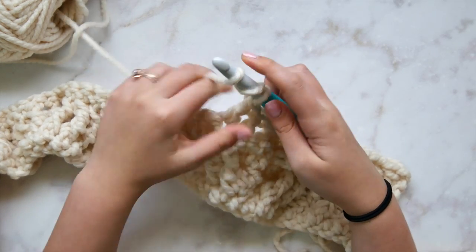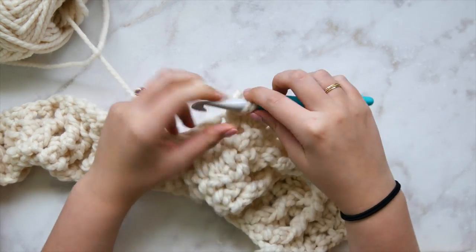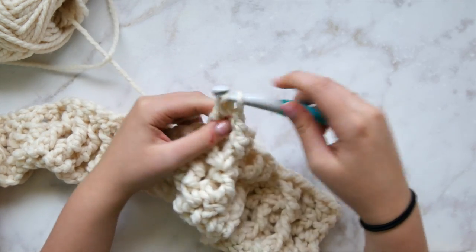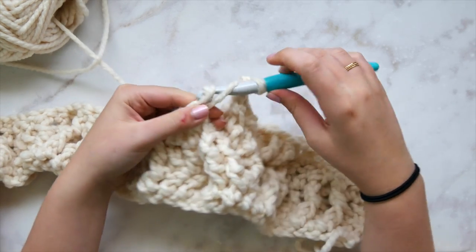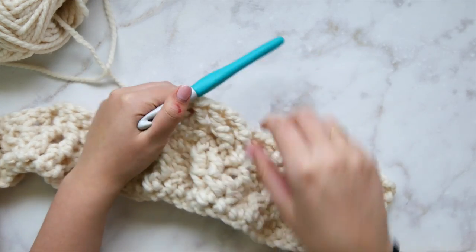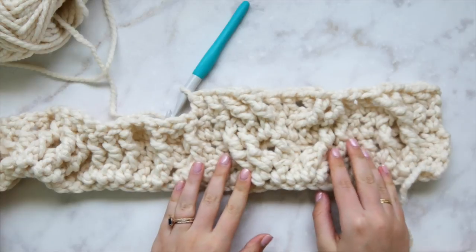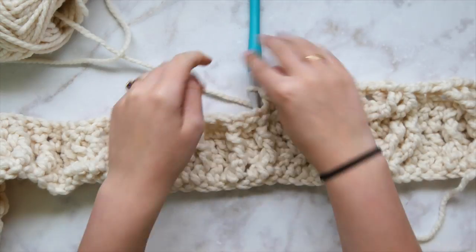Skip two, work two regular double crochets, then front post triple crochet around those two skipped stitches, working down and across in front. When doing front post stitches that are skipped, we work down and across the front — as opposed to working behind the fabric when we double crochet into skipped stitches. Now two regular double crochets, and we're ready for the next single strand cable. The horn cable should be looking wavy.